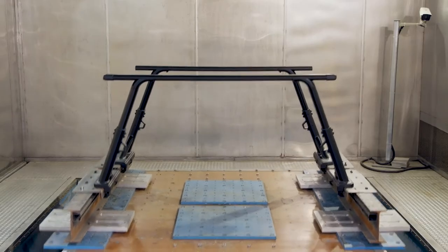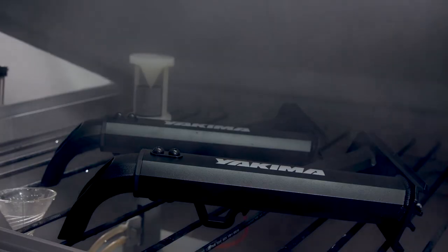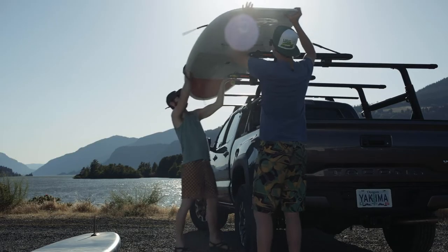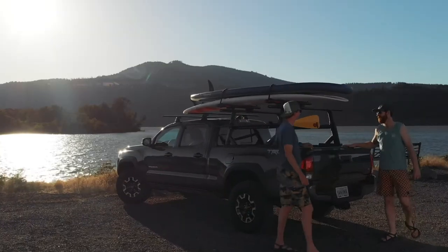With extensive development and testing, Overhaul HD's aluminum construction delivers up to a 500 pound weight limit and up to a 300 pound off-road weight limit with our new off-road rating.